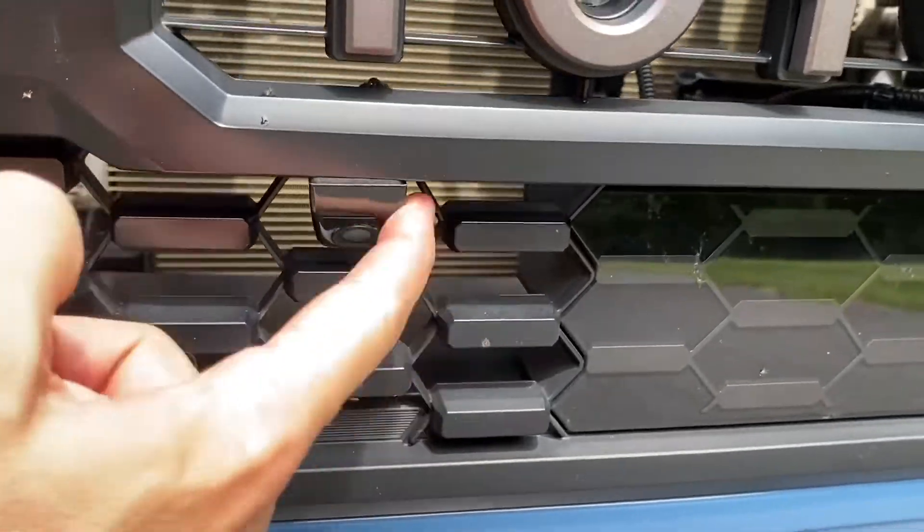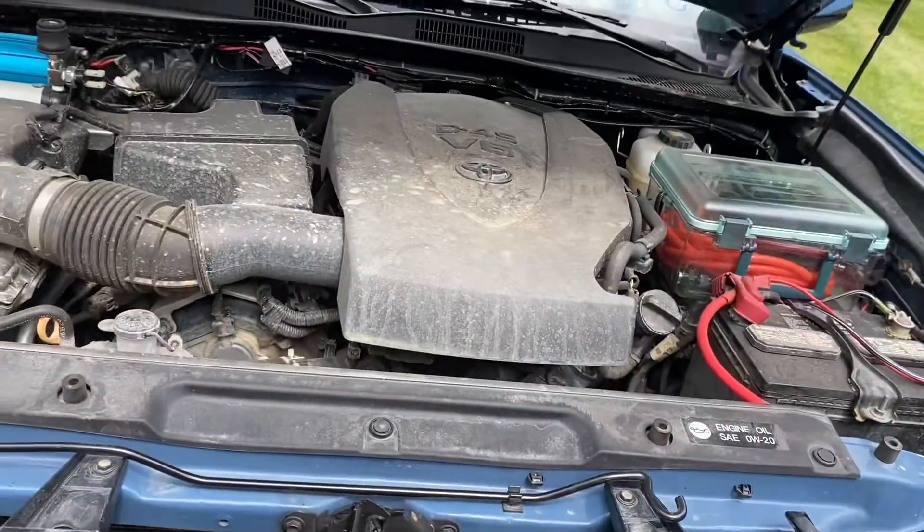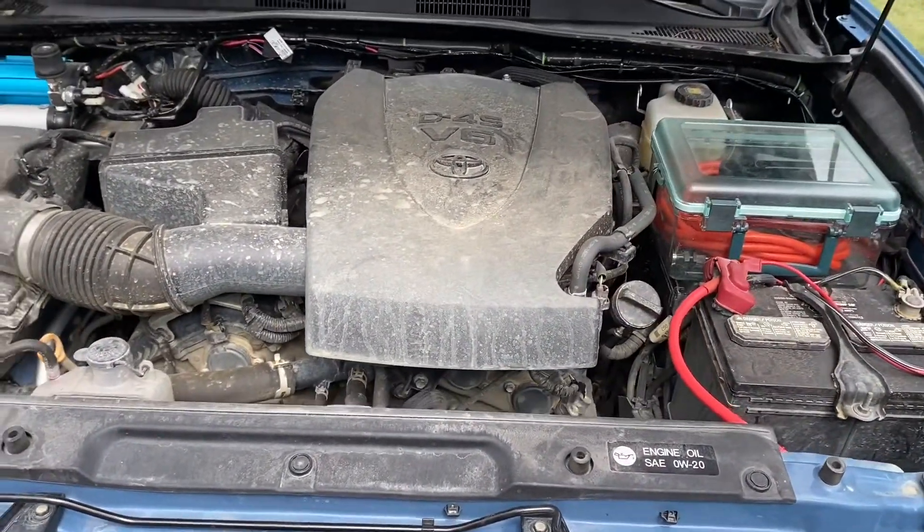Another mod I did up front is the forward camera — it's pretty handy for parking, and I also use it for off-roading.